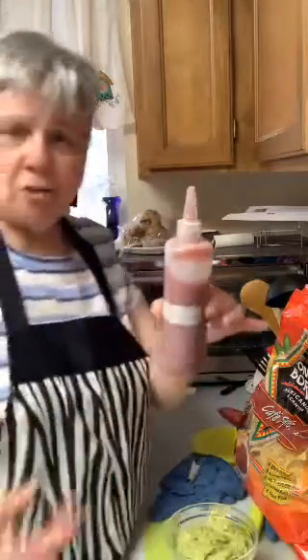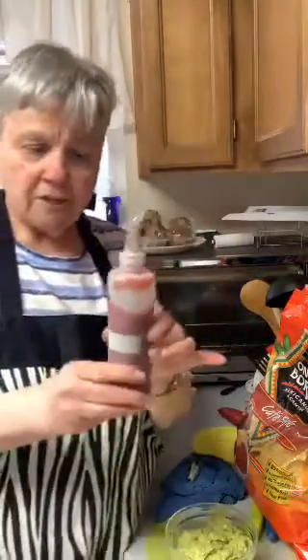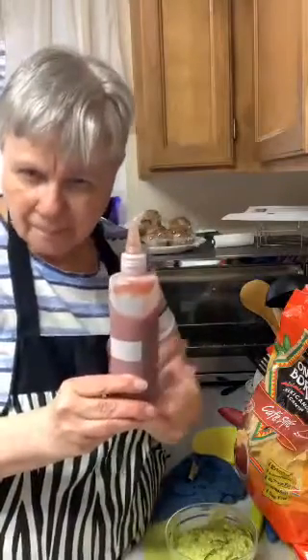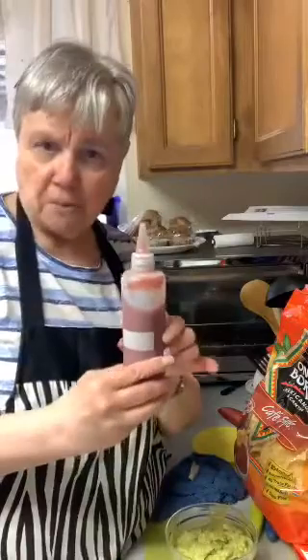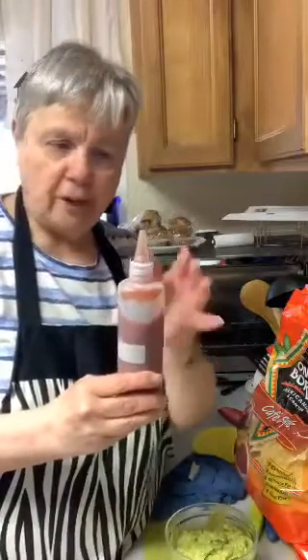I got a condiment bottle for my ketchup from Amazon — I use it almost every day when I'm eating sandwiches. It had a funnel with it so I put the ketchup in the condiment bottle. Six come in a package — isn't this cute? It works great and I've got this cap on here. I thought I was going to have to cut the hole bigger but it comes right out.